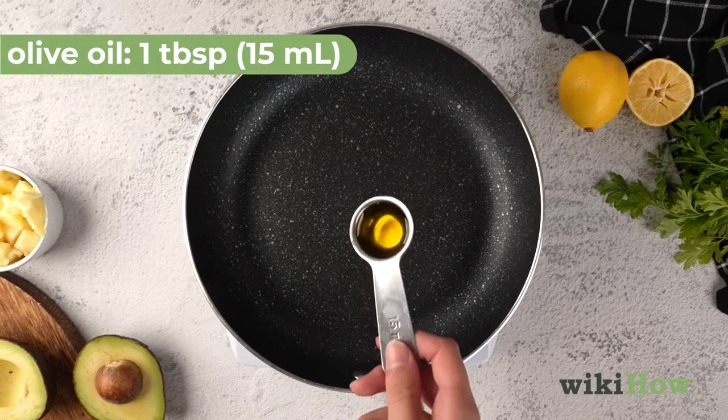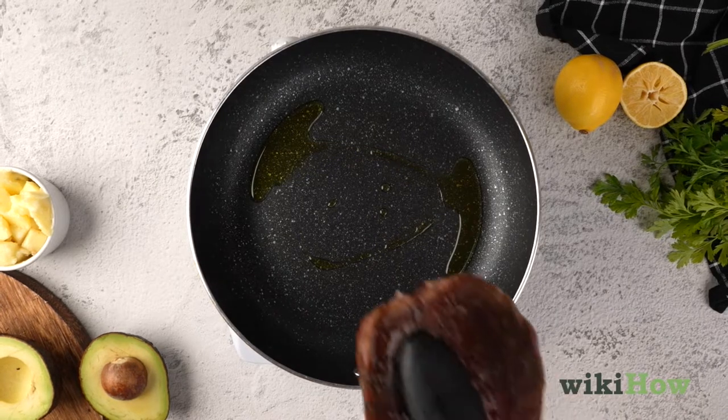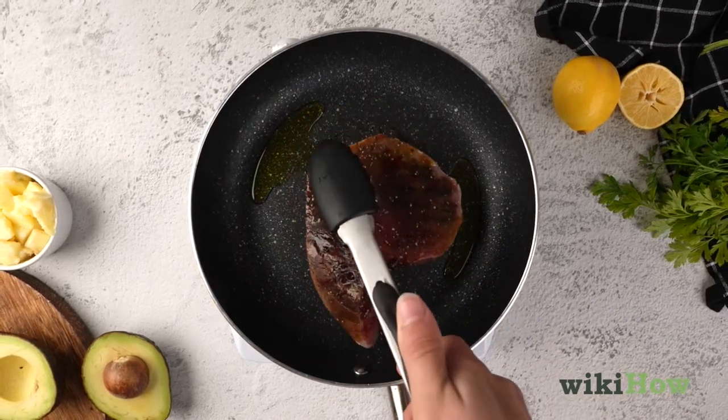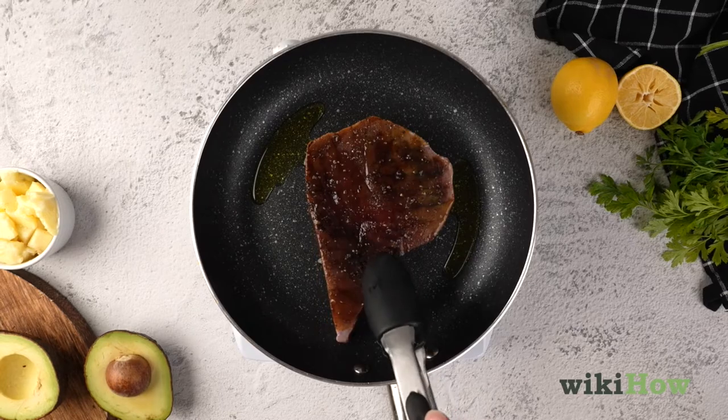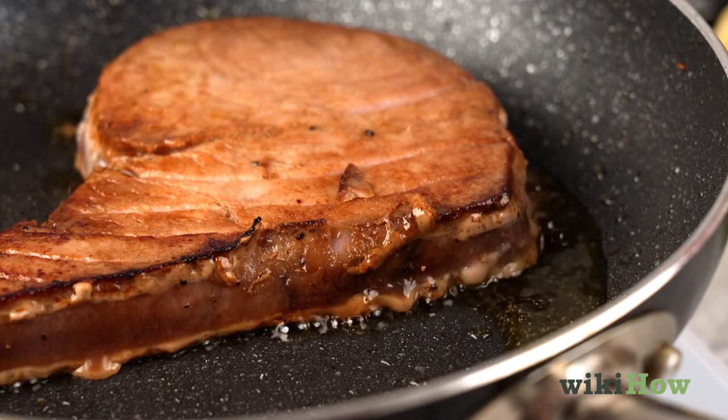Heat one tablespoon (15 milliliters) of olive oil in a skillet over medium-high heat. Then add the steak to the pan. Sear the steak for about two and a half minutes on each side, then remove it from the heat.